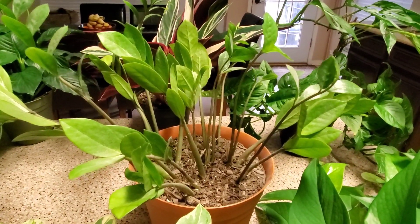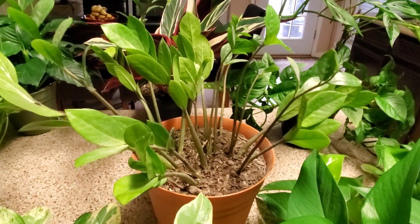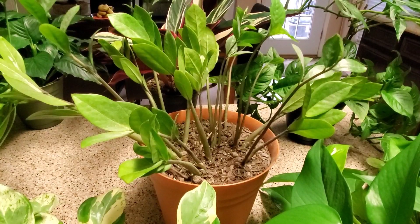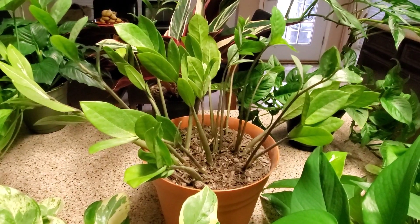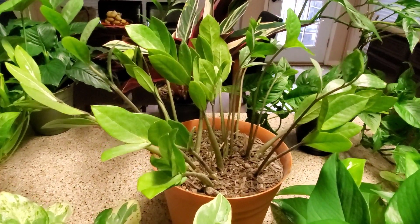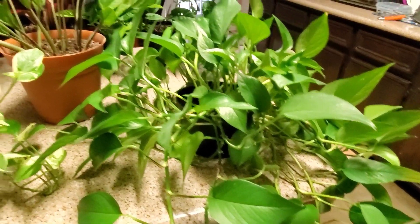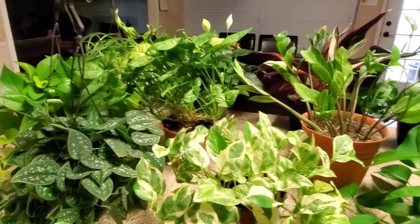In my opinion the ZZ plant is the number one easiest plant. You don't have to worry about fertilizing it — you can a couple times a year if you want, but it'll do well without it. I give it just a third cup of water a week. Number one is the ZZ plant, number two is the golden pothos. But if you follow the directions on all of these plants you'll see they're all very easy to take care of.